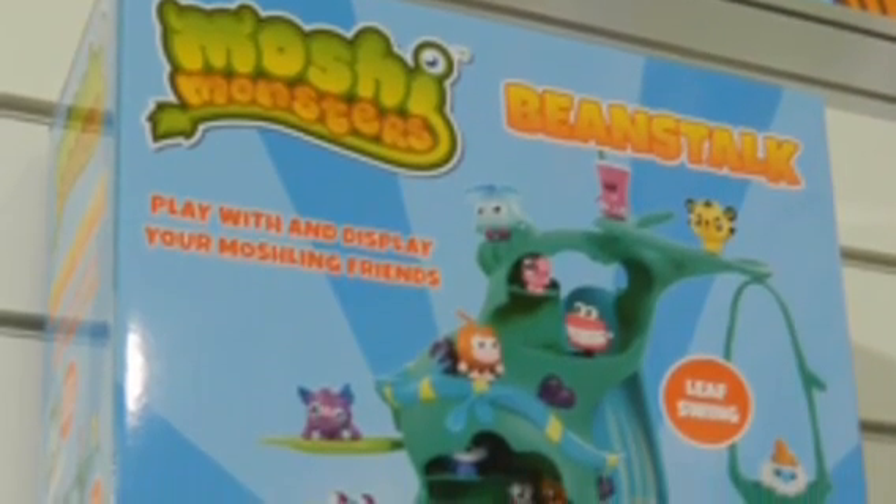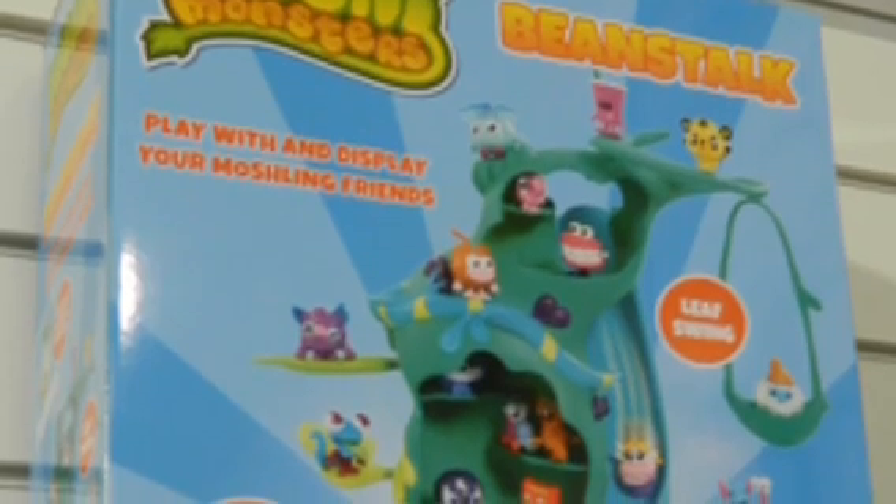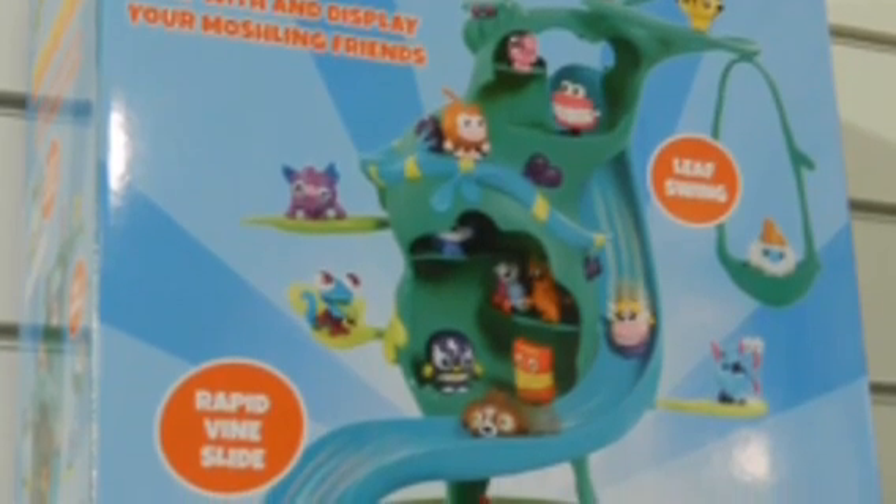Hello everyone, so today I'm going to be doing a preview on the brand new Moshi Monsters Beanstalk. This Beanstalk is a playset for your full-sized Moshi Monster figures and it comes with an exclusive figure which I will show you in a second.